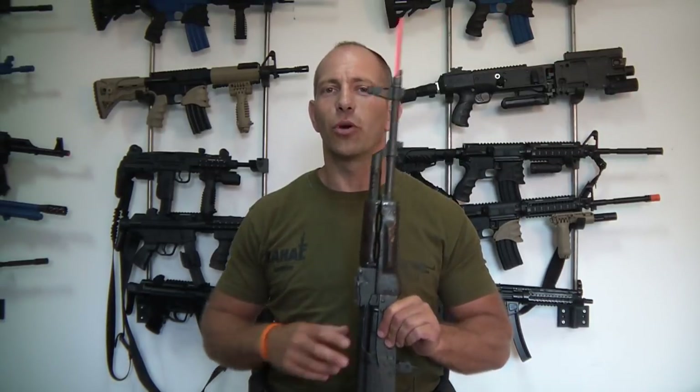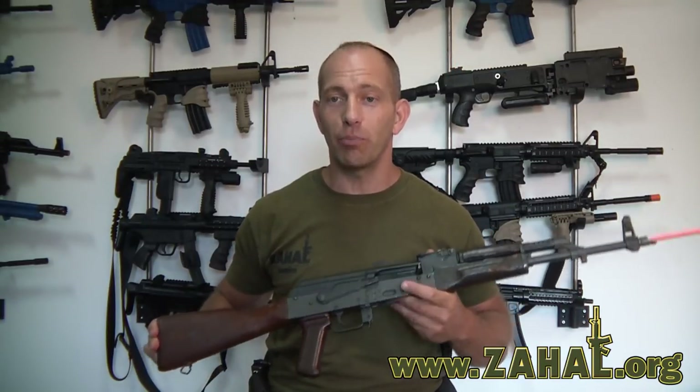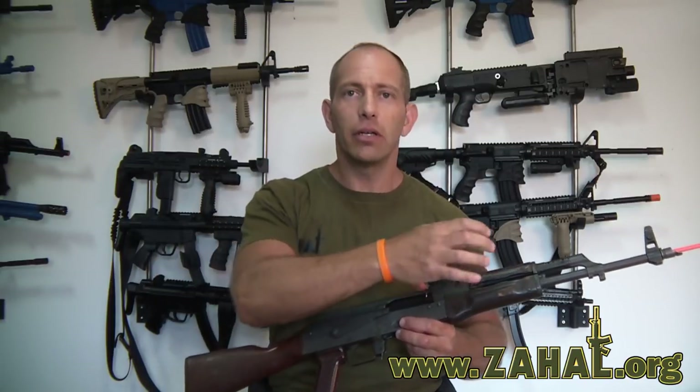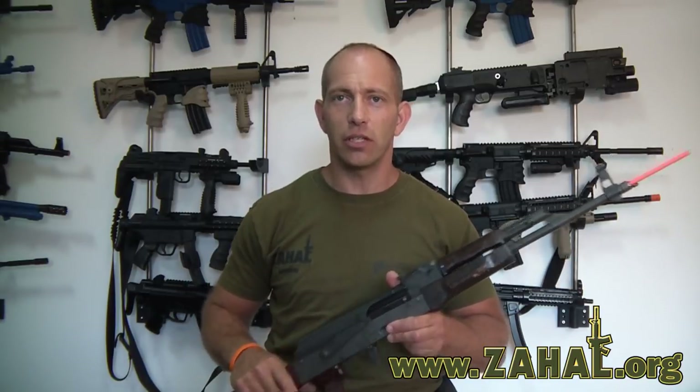Hi, this is Double Tapper. We're here with ZAL.org and today we're going to talk about the AK-47 rifle. What we're going to do today is we're going to take the AK-47 and we're going to replace the buttstock, pistol grip and hand guards with FAB Defense accessories.